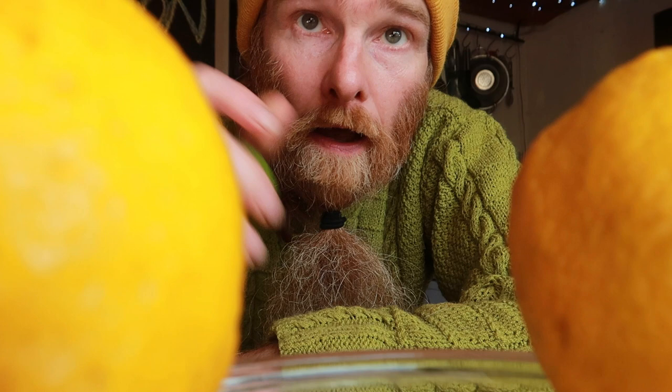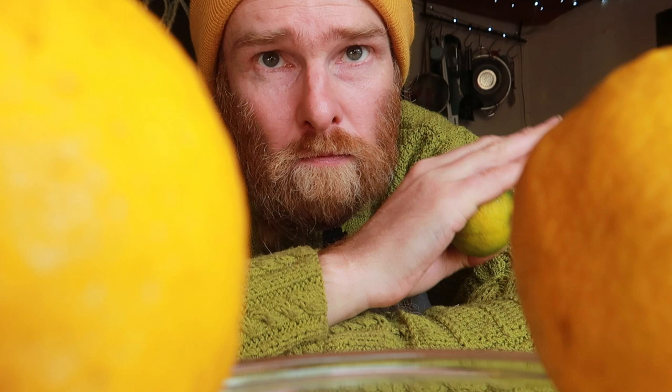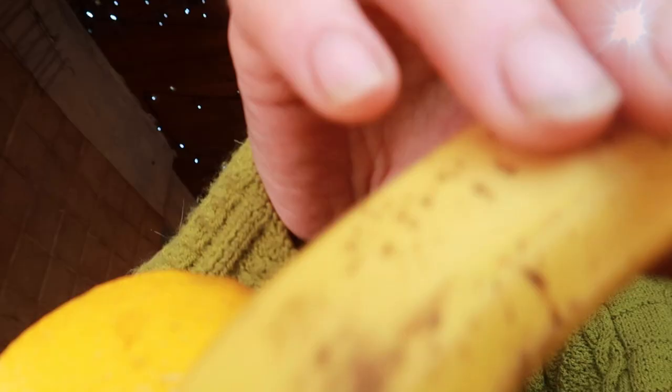This is a wine that doesn't need to be added to a primary fermentation vessel first. You can do — the yeast may benefit from having more oxygen in the primary fermenter — but you can add this straight to a demijohn as long as you use a half decent yeast. In fact, I find this wine is actually better if you forego the primary fermentation vessel and go straight into anaerobic fermentation.